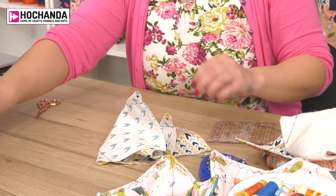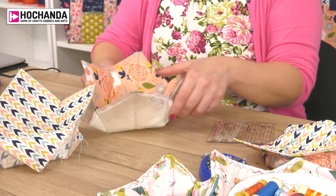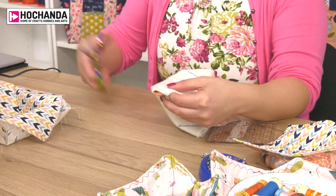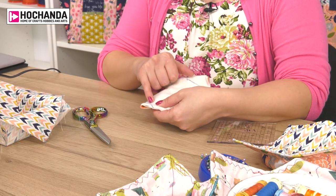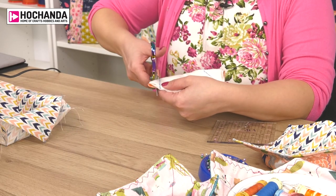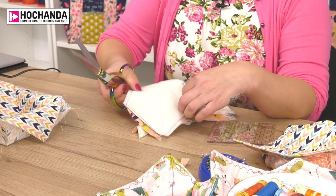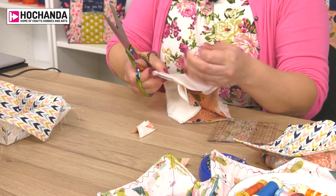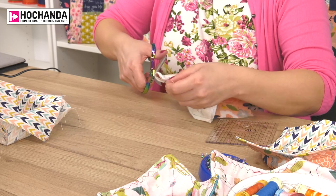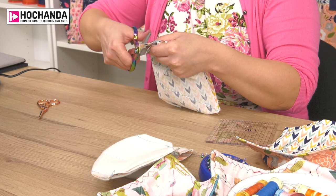We've now got two bowls - your lining and your outer fabric. To remove bulk so it's not too thick to sew through, work from the blue pen line, leave a quarter inch, and trim away that excess. Do that on all eight sides - on both parts of your project. Then trim the excess on your lining fabric as well.